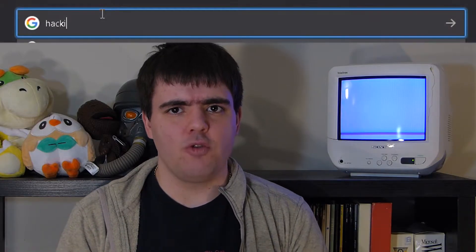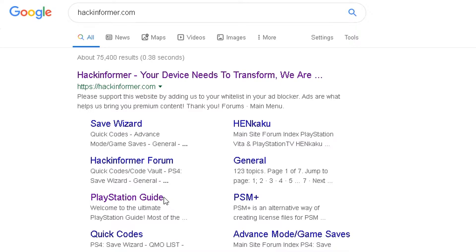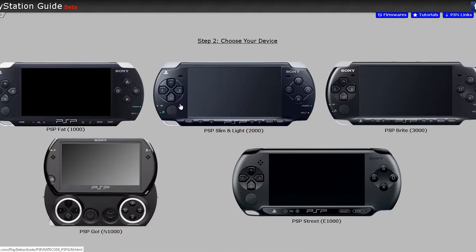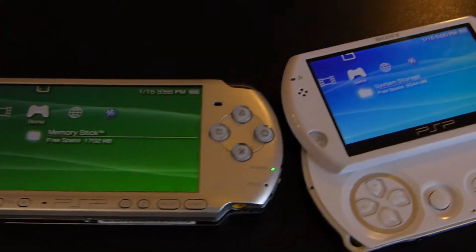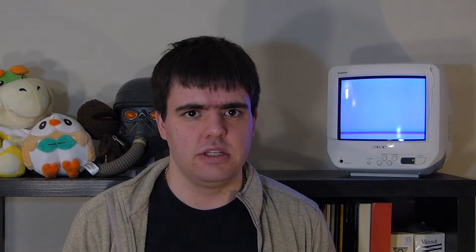To begin, we need to visit hackinformer.com and look at their guides for installing custom firmware on your PSP — don't worry, all links will be provided below. They have guides for all PSPs, but today I'll be soft modding just two of mine: my PSP Go and my PSP Slim. Since model numbers do matter here, I'll be referring to my PSP Slim in this video as the PSP Model 3000.